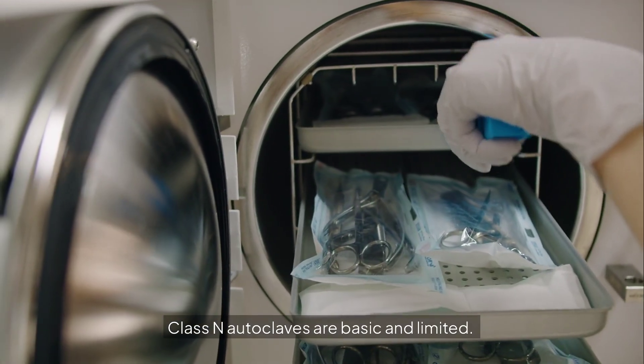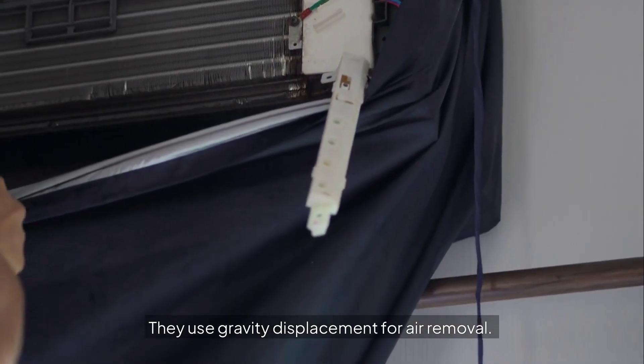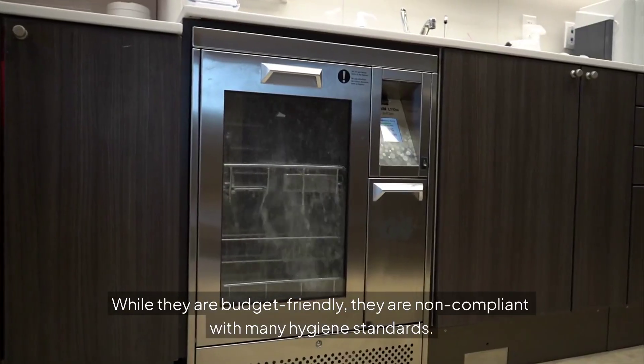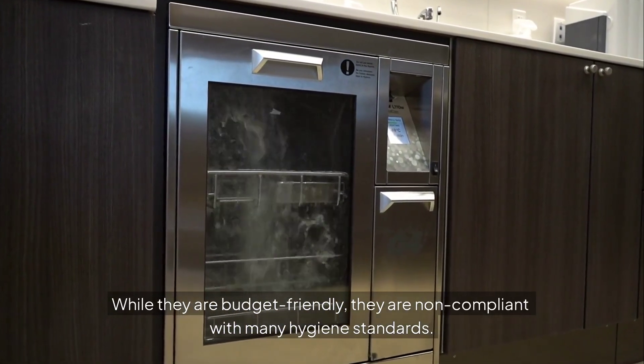Class N autoclaves are basic and limited. They use gravity displacement for air removal and can only sterilize solid, unwrapped instruments. While they are budget-friendly, they are non-compliant with many hygiene standards.